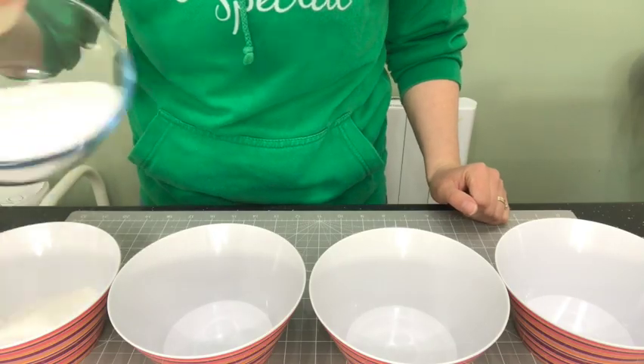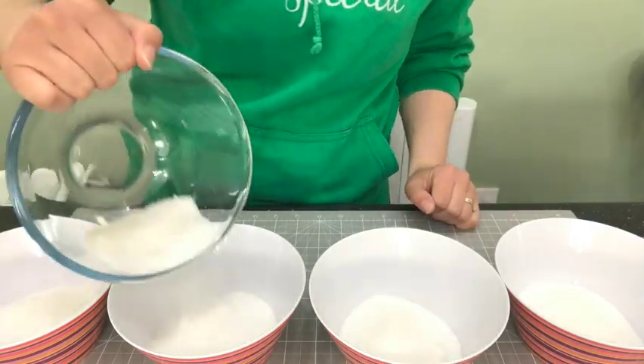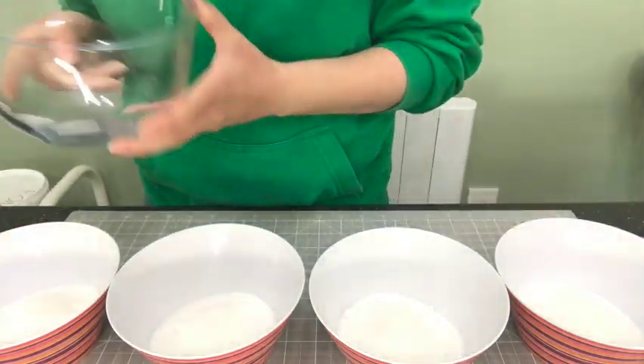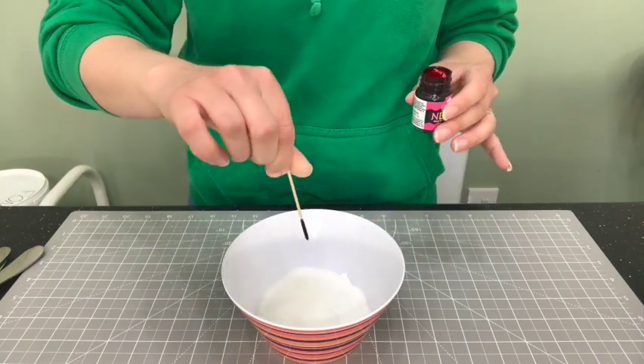I'm starting by separating some plain white sugar into different bowls. This is just normal granulated sugar. For the colouring I'm using Squires Kitchen Neon Pink.